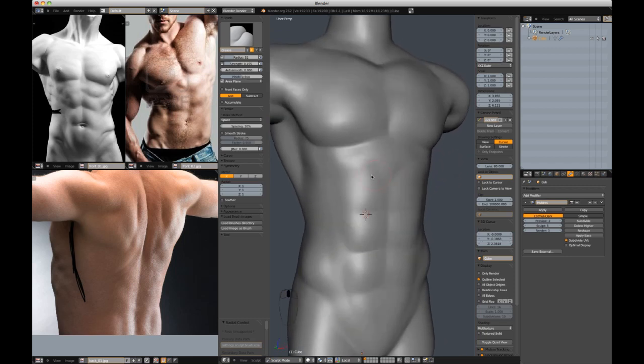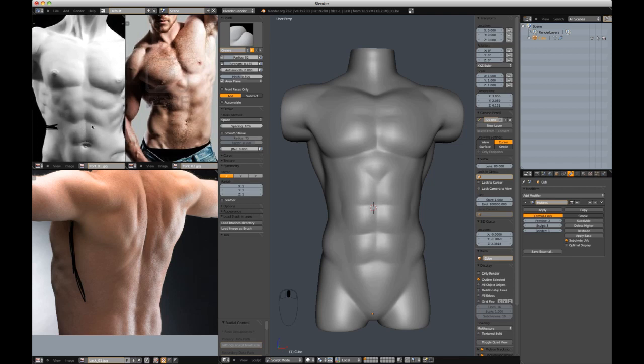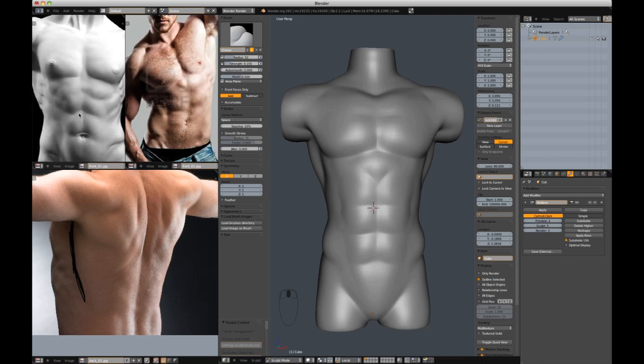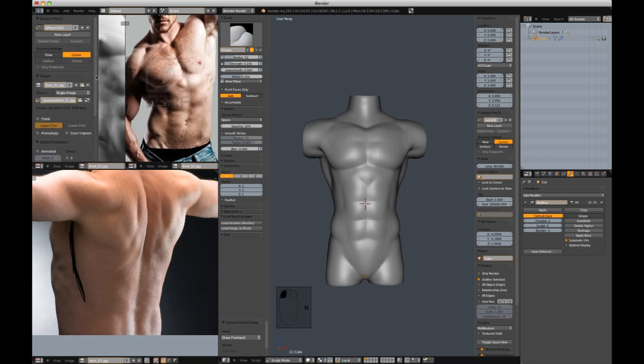I'm really using Shift-C to get these shapes out. Something I want to point out in the reference that's pretty common in organic shapes is — in the creases, you see almost concentrated crease pinches. You see it here and here — it's a pretty strong crease right here but it intensifies at the corners of the creasing, like you see it here in the ribs. This adds substantially to the feeling of muscle with skin on top of it, so we're going to be sure to hit that on my sculpt.